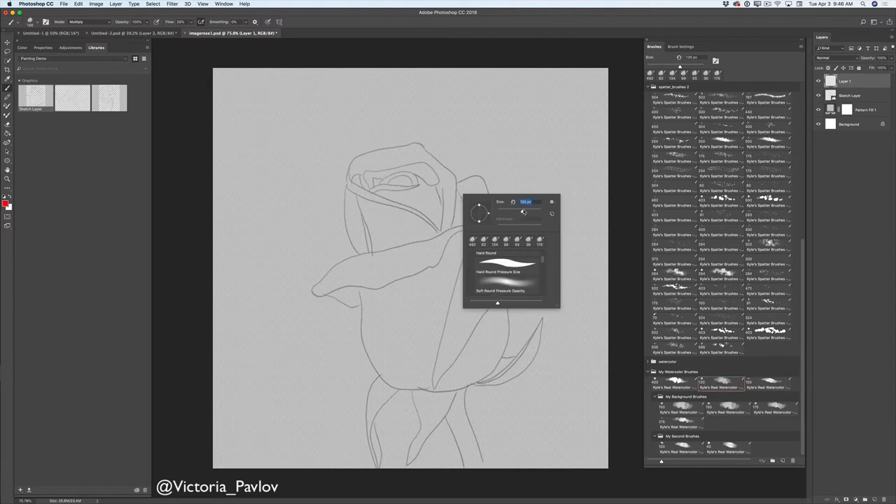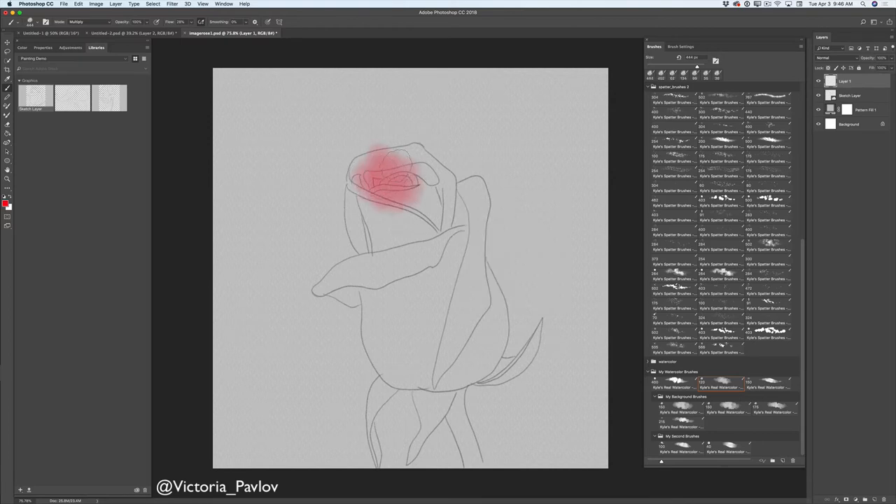I will increase the size for my brush slightly and I will paint over my rose. I do not afraid to paint outside of my sketch, just because I love this watercolor technique.